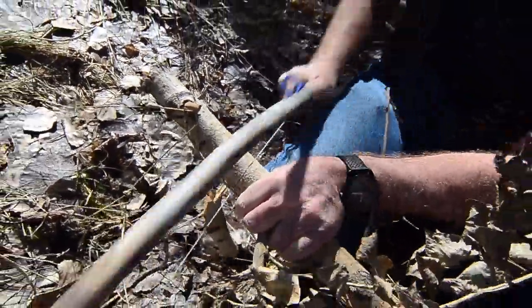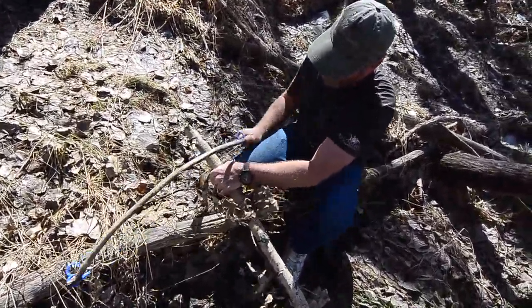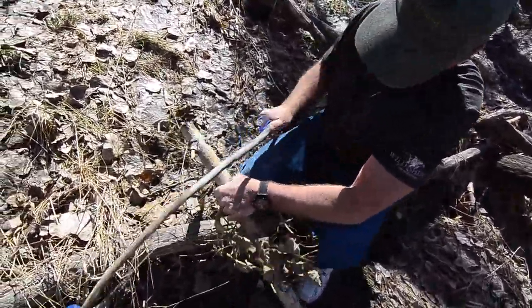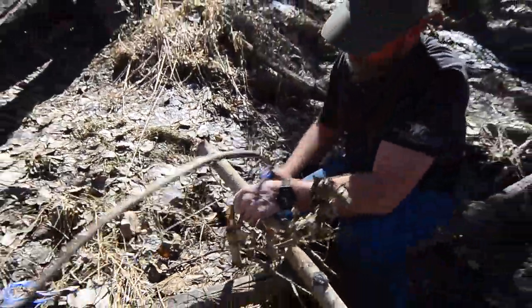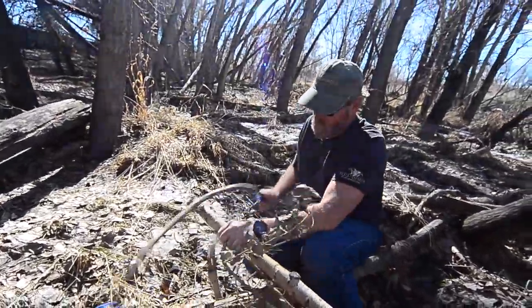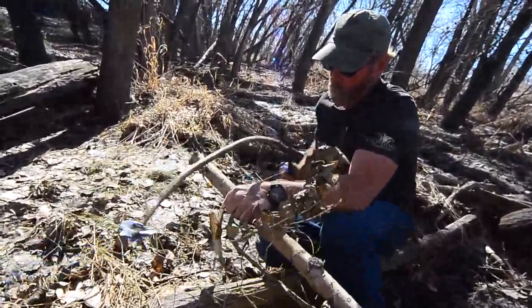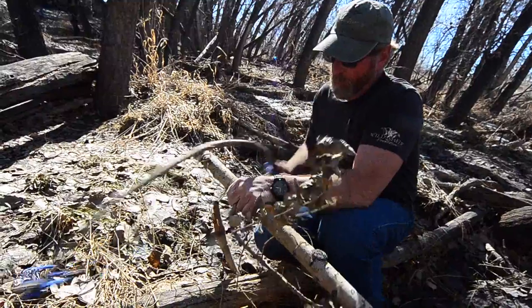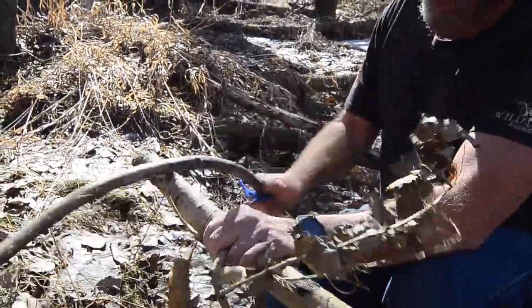And if nothing else, your tricep gets a really good workout. We'll turn it a little bit. Still more full length on the little chain on the cable. And so far so good because I didn't think it would last this long. My little chain might be filling up with wood particles.